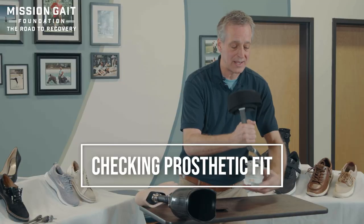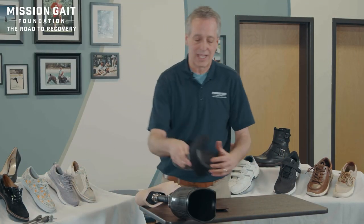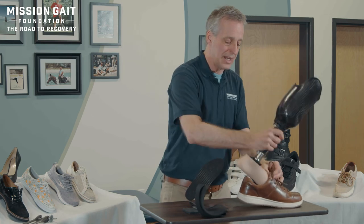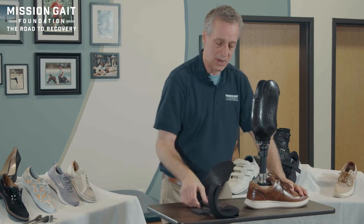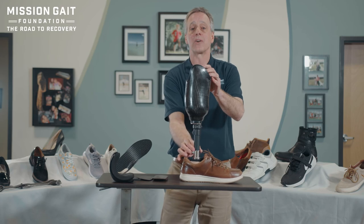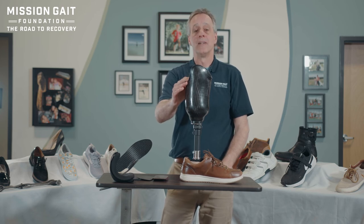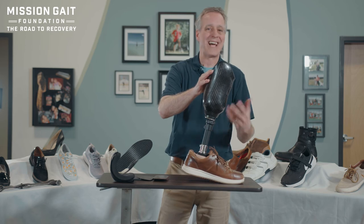The same thinking applies to prosthetics. Take a shoe, slide in the prosthetic foot, and check: is the pylon vertical? If the shoe is on a stand and the pylon looks just about vertical, you're fine. If it's leaning back, you may need wedging. If it's leaning way forward, that's a shoe you can't wear.